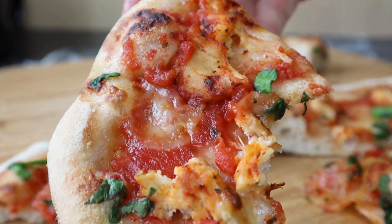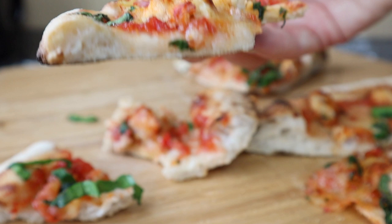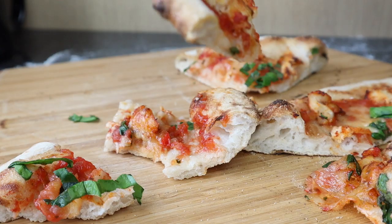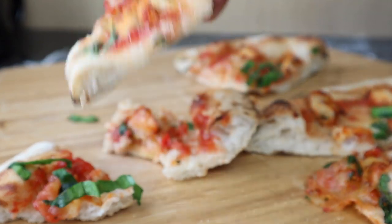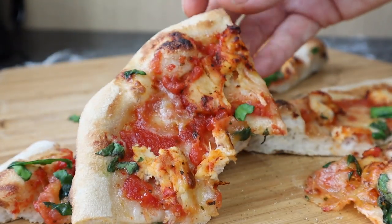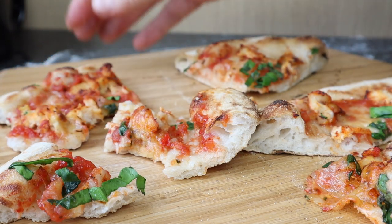Nice subtle flavours actually — it's not too burny, it's not too spicy. This crust gives it more of a brown, cooked, crunchy coloured crust. If you like that sort of crust then yeah, go for it — if you don't mind grappling with your high hydration dough. It's so crunchy.